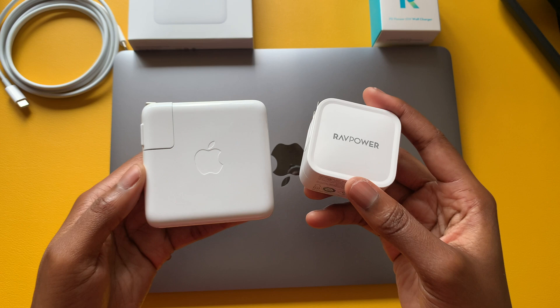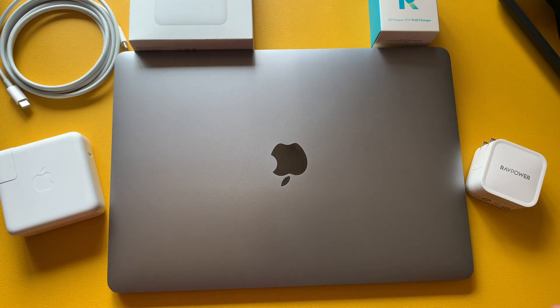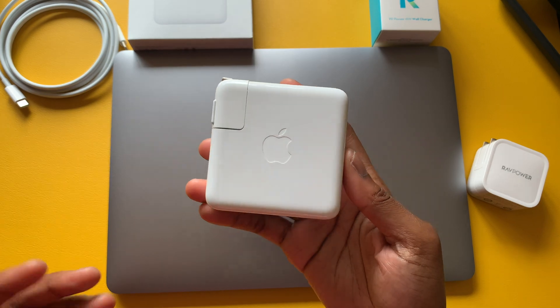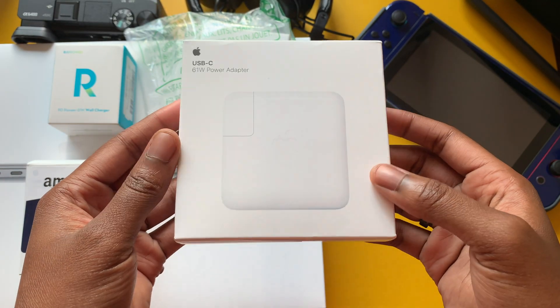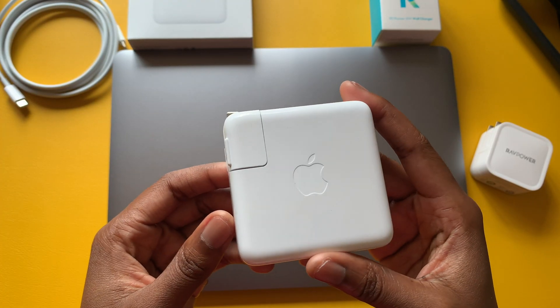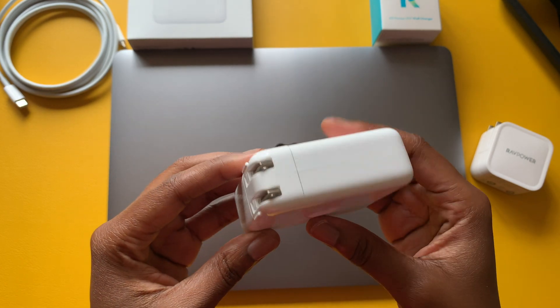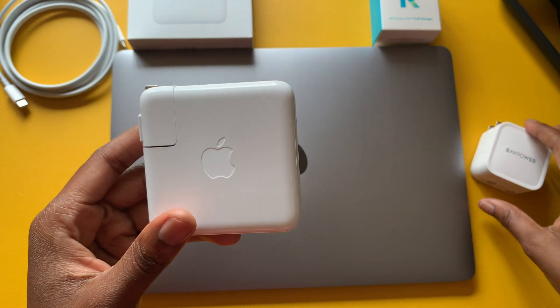I have my notes and I included a few clips in this video. I went ahead and did the unboxing for each one so you can see what's included inside those boxes. As you can see, the Apple power adapter is much larger than the RavePower.